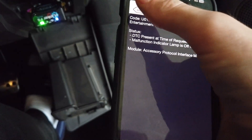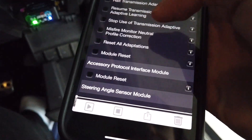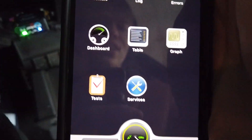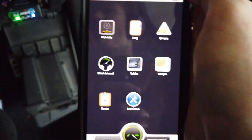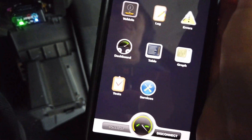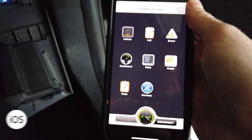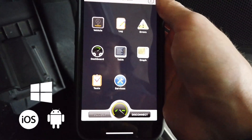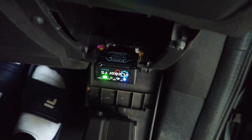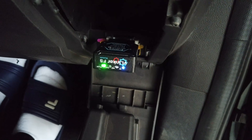For example, my GPS isn't working, showing lost communication with the entertainment control module. It will show you specifically what's wrong with your car. You can also go deeper, especially on the Windows version, to modify some of the car's code and change settings you wouldn't normally be able to unlock without a mechanic. This works on iOS, Android, and Windows via Bluetooth through the OBD2 port, and supports most Ford, Lincoln, and some Mazda models. Have fun and happy modding!